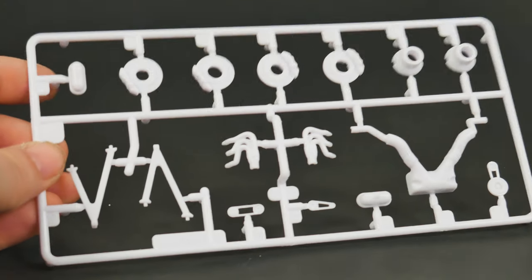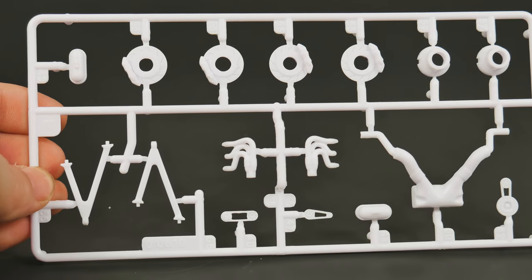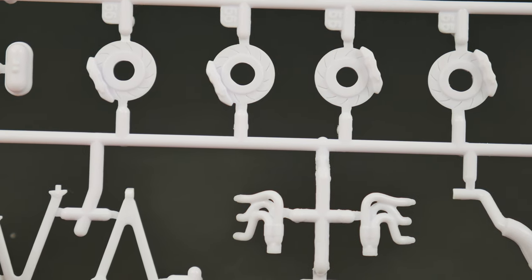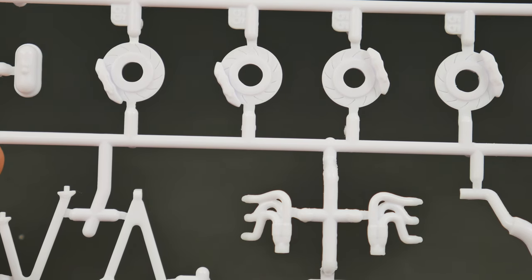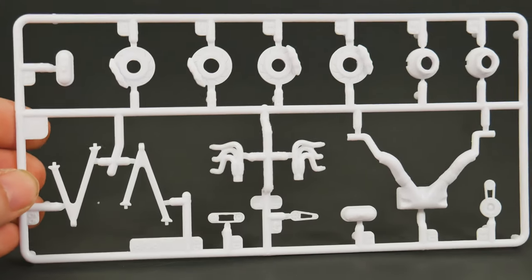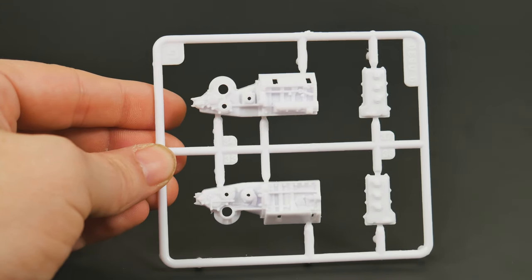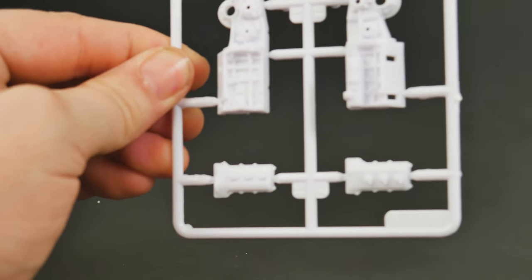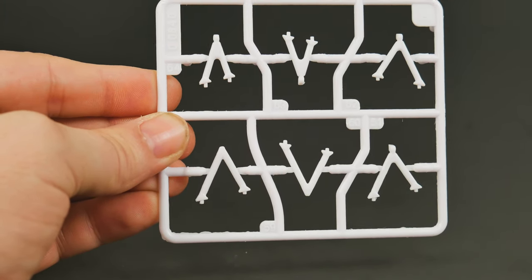Now we're going to start looking at the parts trees. The first smaller tree has various bits including the brake rotors — you can see the slots molded into them, and there are also decals for the brakes. And look — there's the engine block. There are also more suspension bits and various other pieces.